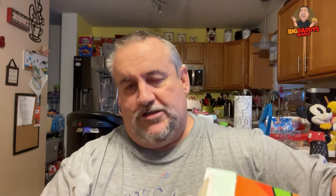Pour a little in the bowl. I just dropped one. Let's try a little dry here. That's pretty tasty — slight hint of apple flavor, then you get that cinnamon. This is really tasty.